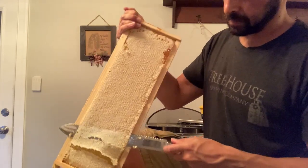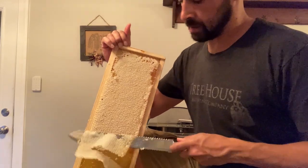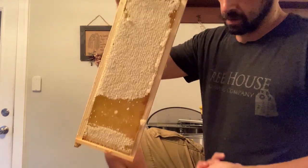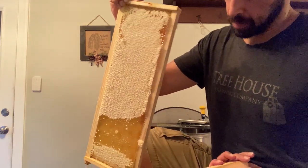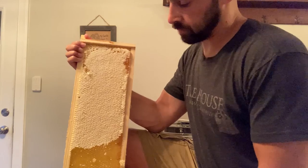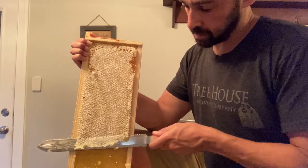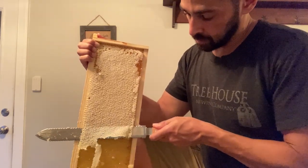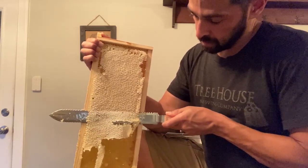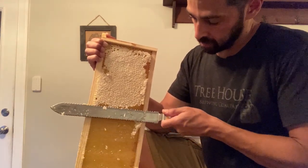Okay, and it's coming - getting all those cappings off. The honey is exposed and these cappings will run through the strainer after we do the rest of the honey to get any residual stuff. Let's see if we can do this again. Once you kind of get started it's a little bit easier - this is working out pretty good so far. Sometimes it takes off more than it needs to, but that's okay.